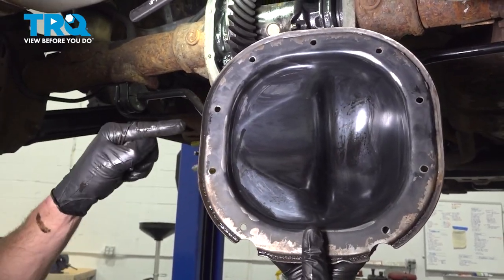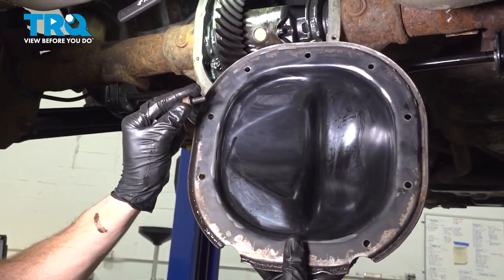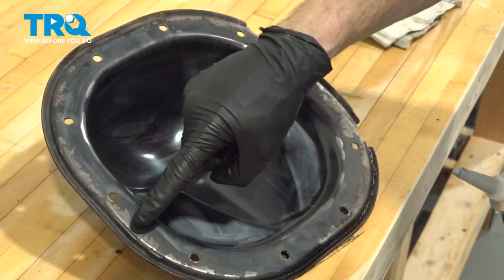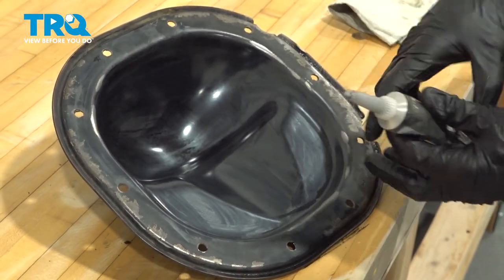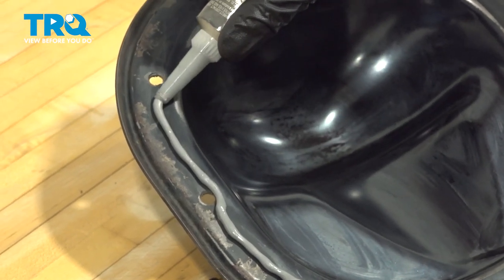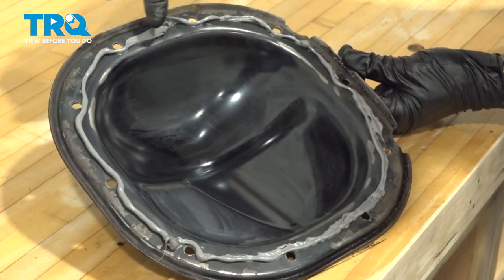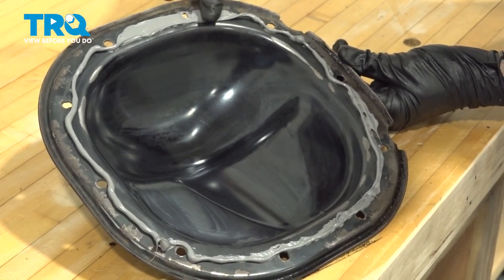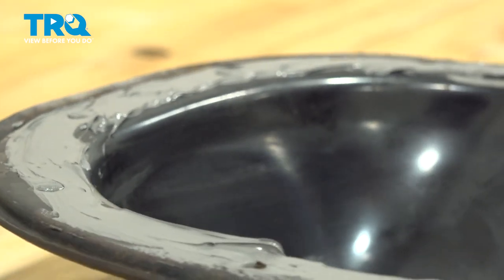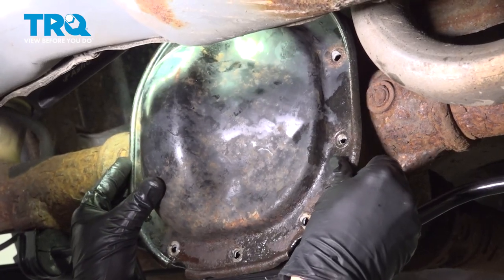The next thing you'll want to do is clean up the mating surface of your differential pan and the threading on all of your mounting bolts. With all of that clean, continue on with some gasket maker. You're going to go around the entire mating surface of the differential cover and make a nice bead all the way around. Once you've done that, take a gloved finger and smooth it out. Let's get back over to the vehicle and install that differential cover onto the differential.